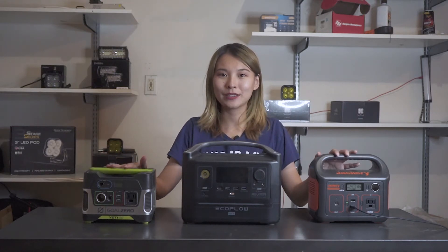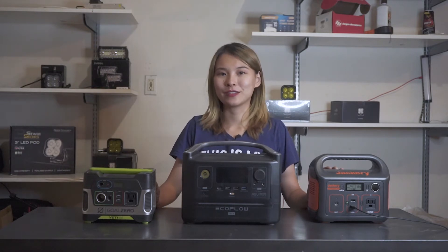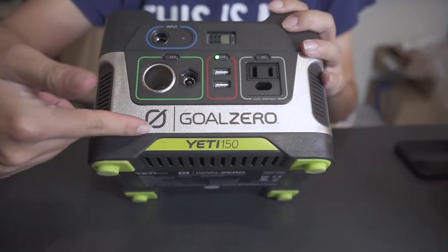I think it's time for me to choose a really good portable power station that I can take outdoors for a few days and use to charge all my devices. As you can see, today I got three different power banks from three different brands with good reviews and pretty different price ranges. First, let's look at them one by one. This one is from Goal Zero.